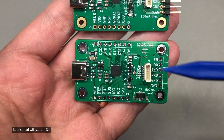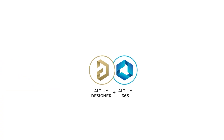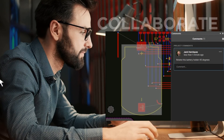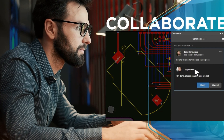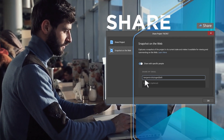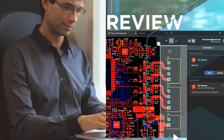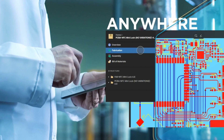But before I continue telling you more about this new design, let me mention the sponsor of this video: Altium Designer. If you're doing PCB design yourself, Altium is definitely one of the most advanced PCB design softwares on the market. It has some pretty advanced features which enable collaboration among multiple team members, so there is no wonder they are a popular choice in the professional PCB design world. Check out the link in the description below to sign up for a free trial of Altium.